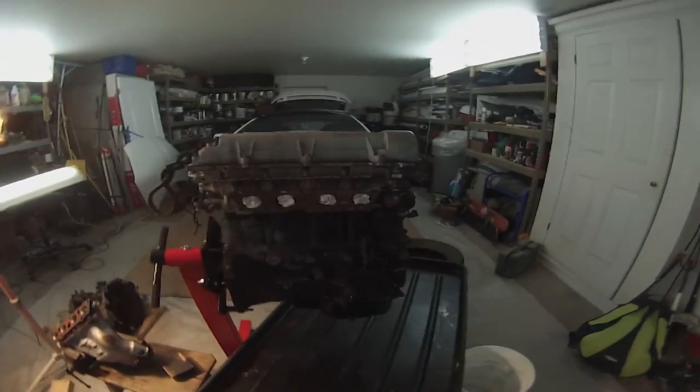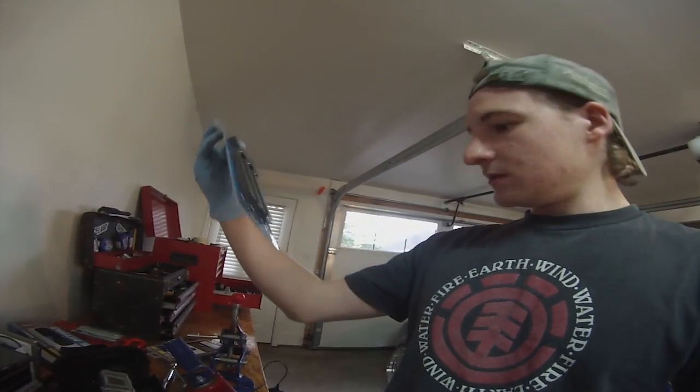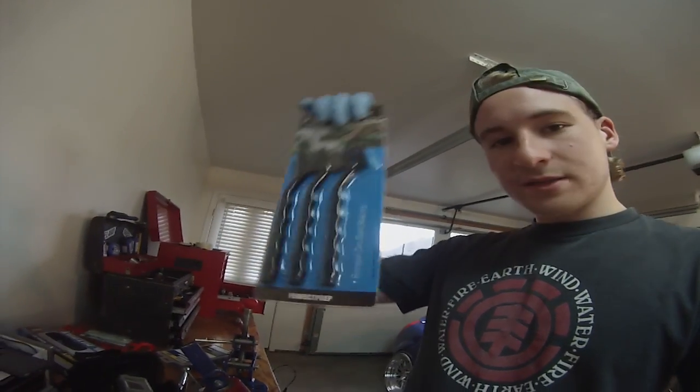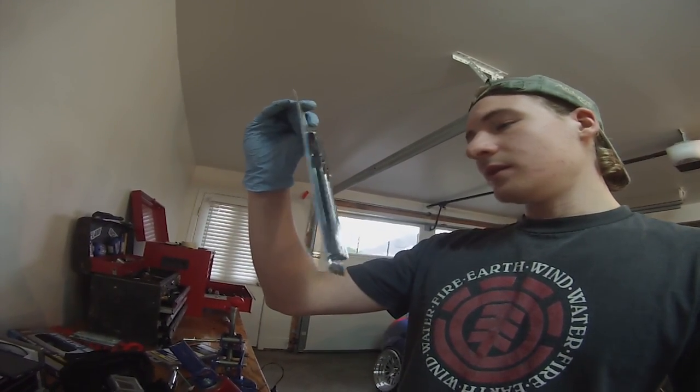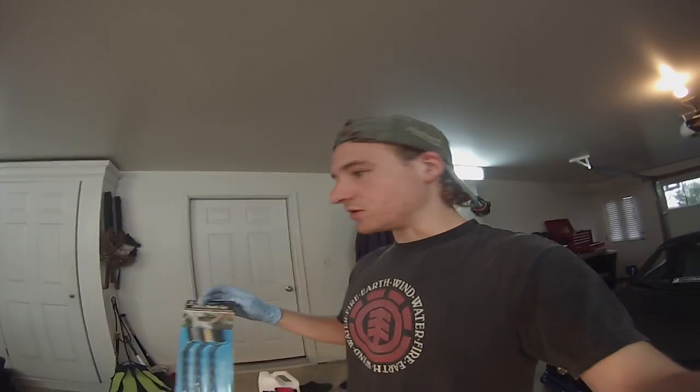Hey guys, Jay Santas back in the garage and today we're cleaning this filthy engine block. I got some Purple Power, one gallon, and I got these brushes from the dollar store — brass, nylon, and stainless steel. I'll probably use the nylon for now just to clean it up. I'll scuff it up later with a wire brush attachment on the drill once it's ready to be painted, but I'm not doing that until it's ready to go back in. Just giving it an initial clean — let's get started.